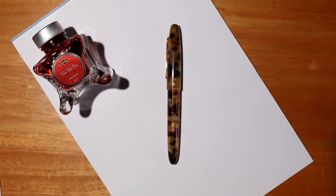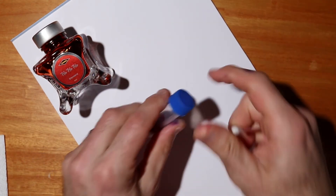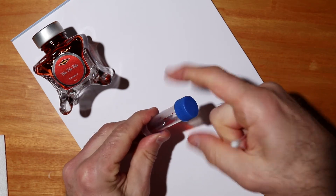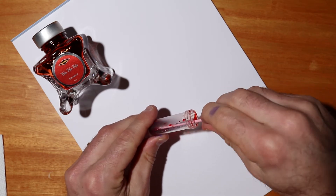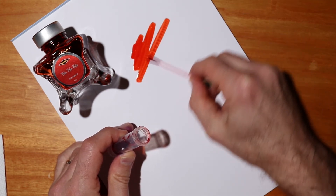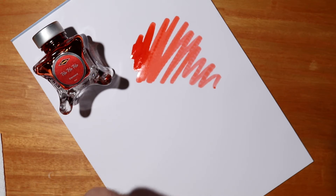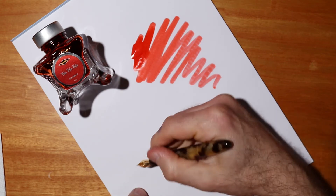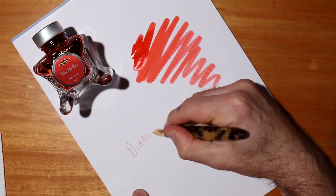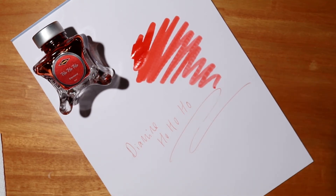Next up we have the Diamine Ho Ho Ho, which I've put in one of these beautiful Esterbrook fountain pens. Let's do the ink swab once again with this vial — oh gorgeous, what a rich holiday color, this is lovely. The question is how well does it write out of a pen — very nice, it hasn't lost any of the color. I think it works just fine even after being frozen and defrosted.